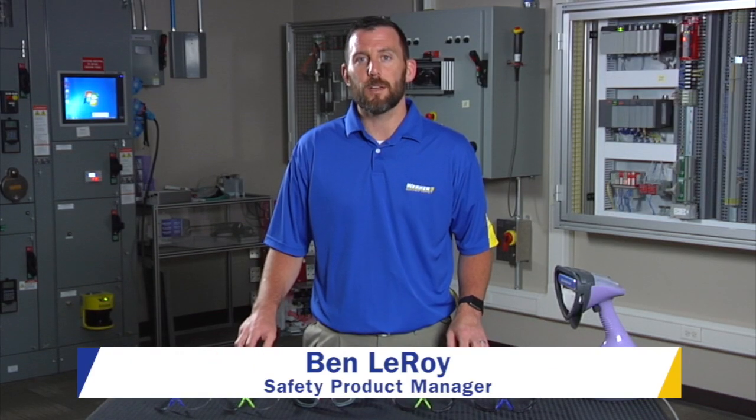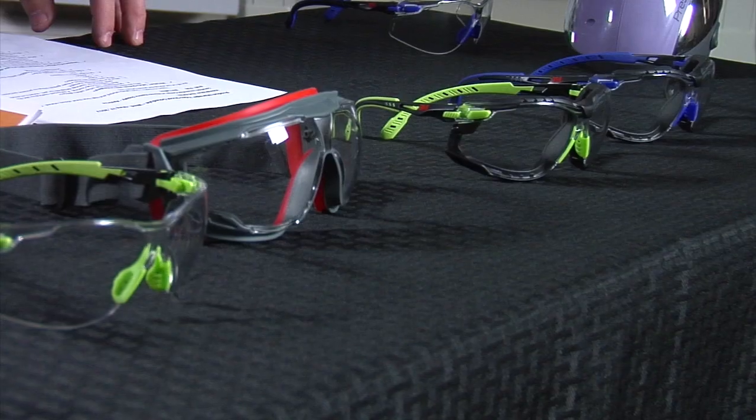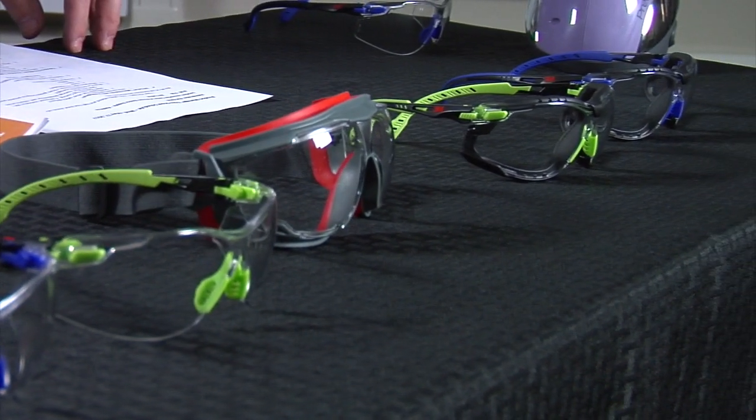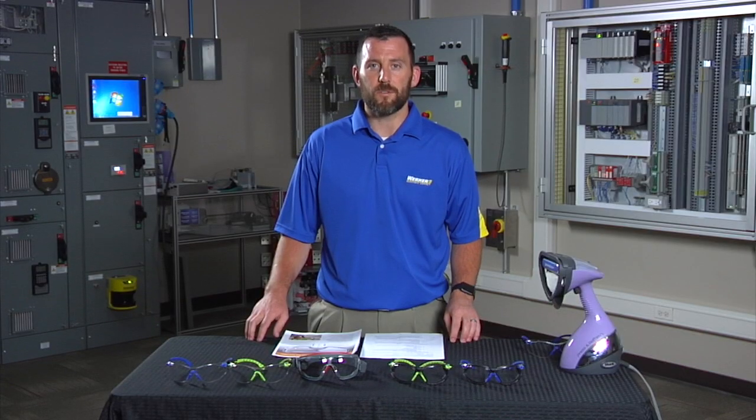Hi, my name is Ben Leroy. I'm a product manager at Warner Electric Supply covering safety products, clean energy, and tools. Today I'm here to talk about a question that I get most frequently when talking about safety eyewear — it's all about anti-fog and glasses always fogging up.